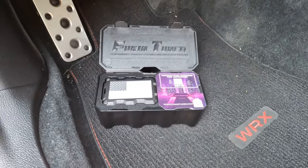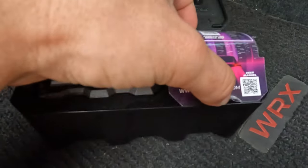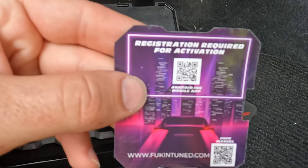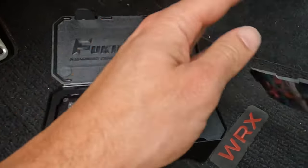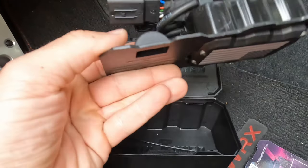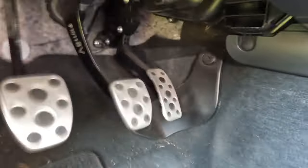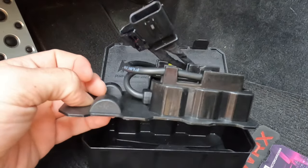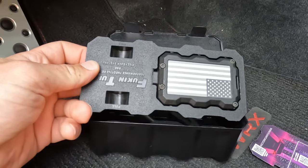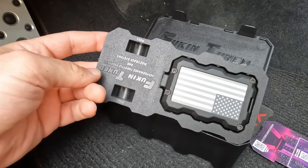Alright guys, so this is what comes in the box: you have the little controller, a paper with the registration process and user manual. You take this out and see the harness in the back which you have to connect. To install it, locate your gas pedal, disconnect the connector for the gas pedal, and connect the little control unit in between that harness. Super easy plug and play — you should be done within about five minutes.